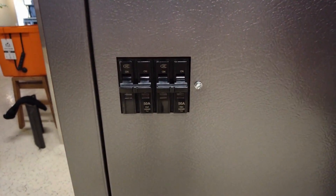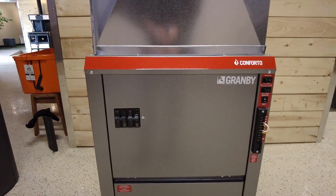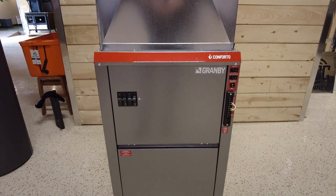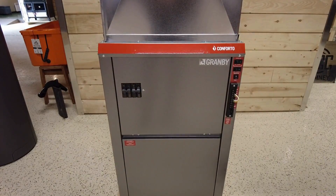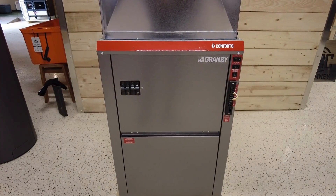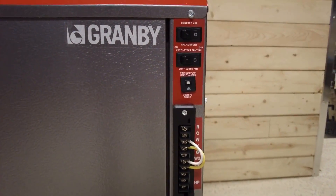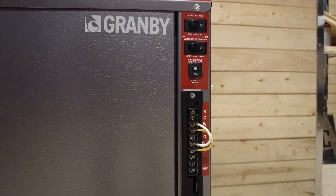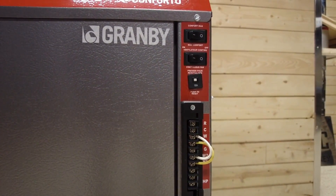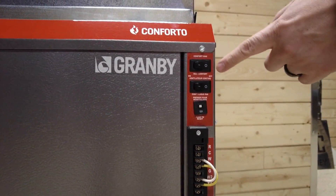A 20 kilowatt unit will take somewhere around a 100 amp breaker to work. These breakers control the electric elements — they're your on/off for the elements, but they do not control power to the furnace itself. So don't think you can shut off the breaker here and be safe; you always have to go back to the panel. Your basic connections are right here — all the wiring that goes into the circuit board, including thermostat wires and wires for a heat pump or AC unit.